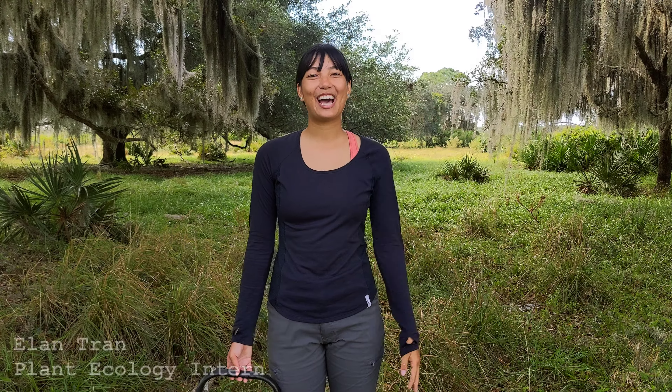Hi guys, I'm Elan and we're going to go over the process of collecting specimens in the field. So I'm going to go over what you should bring with you.